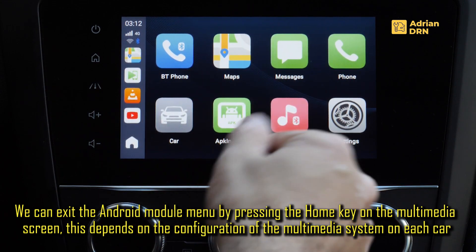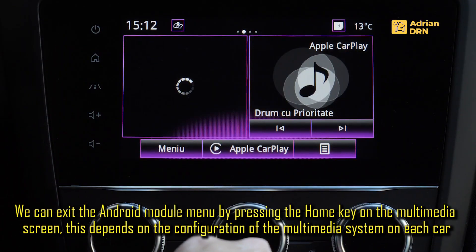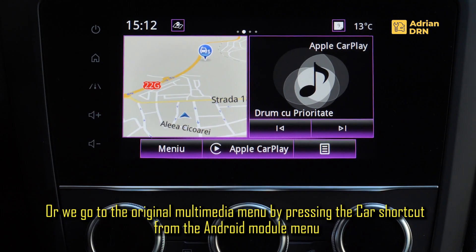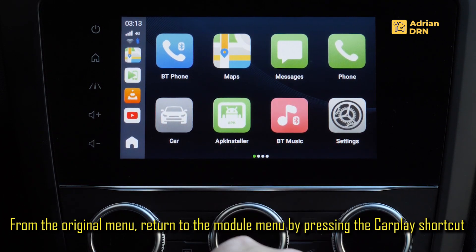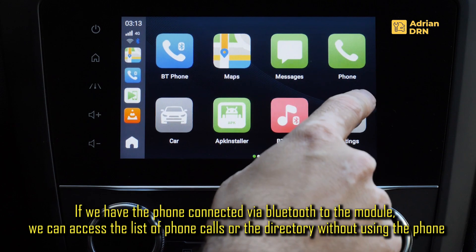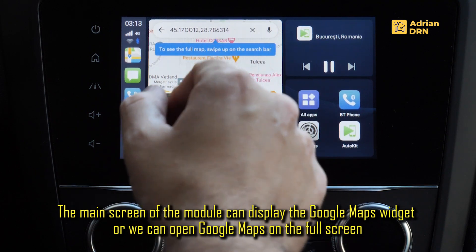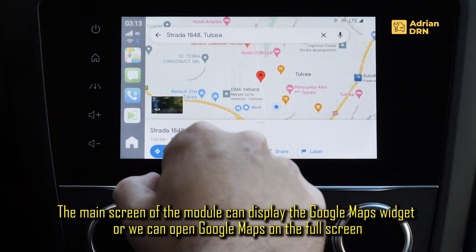Putem iesi din meniul modulului apasand tasta Home de pe sistemul multimedia, dar acest lucru depinde de ce unitate multimedia aveti. Sau prin a apasa aceasta scurtatura car. In momentul in care am apasat din nou am iesit; revenim prin a apasa butonul CarPlay. Si din nou am ajuns in meniul modulului Android. Tot de aici putem apela numerele de telefon, fara mai fi nevoie sa luam telefonul in mana. Putem folosi Google Maps — iata chiar avem acest widget prin care ne este afisat direct pe ecranul principal — sau putem merge in versiunea pe tot ecranul.